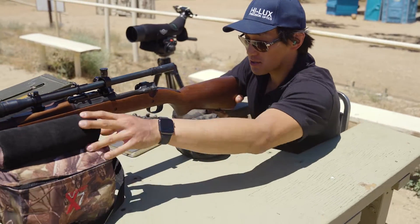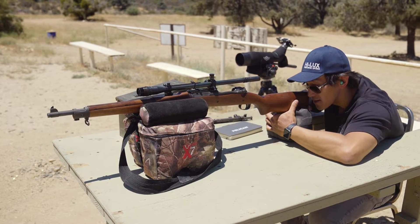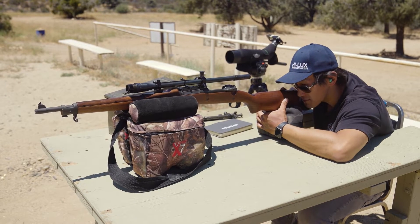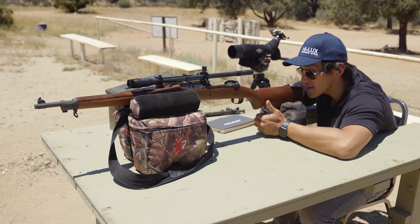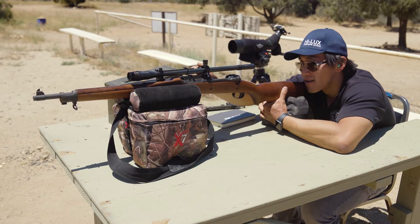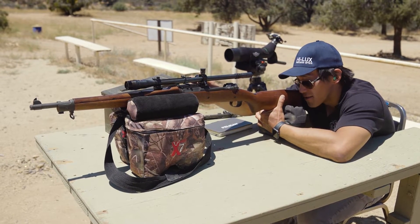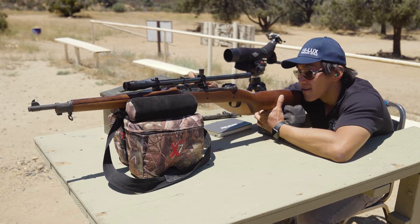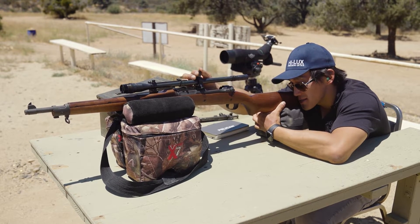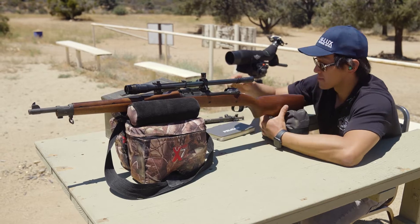With my trusty shooting bag, I'm going to get a nice stable position, find a reference point on the target, and look through the scope and down the bore. I'll go for the right side of the top target. It seems like I need to move the crosshairs to the right. Okay, I'd say this should be pretty close — that should put us on. Let's take a couple shots and confirm.